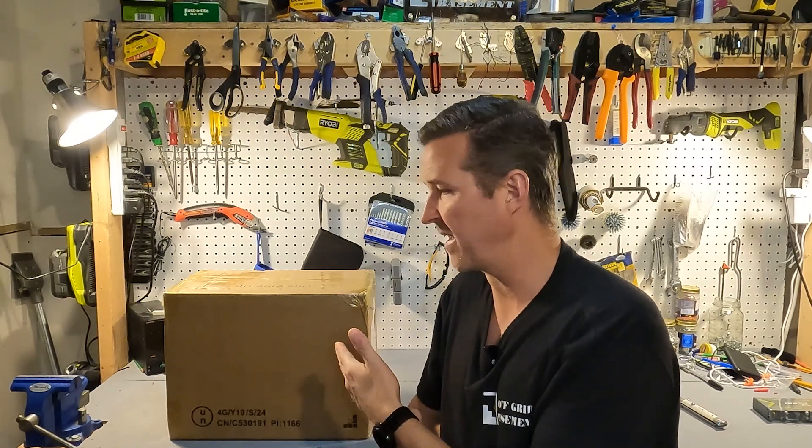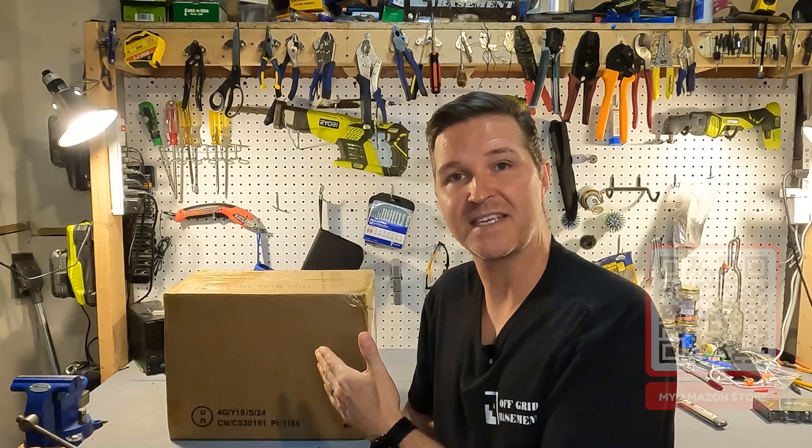Hello everyone and welcome back to the channel. Today we're going to be checking out a 12 volt 100 amp hour battery from Wii Eyes. I know there are plenty of reviews on this battery, but I wanted to see if they are consistent in their production. I'm going to run it through its tests and see what we have. Let's open it up and see what's inside.